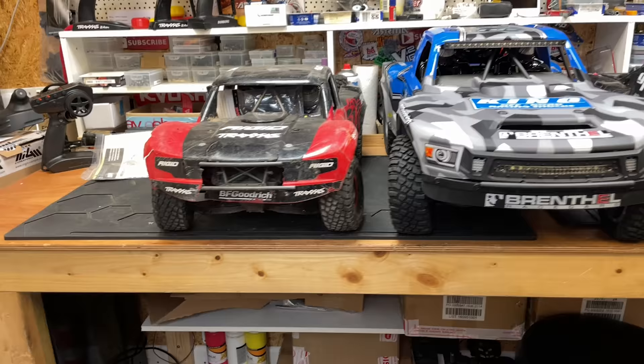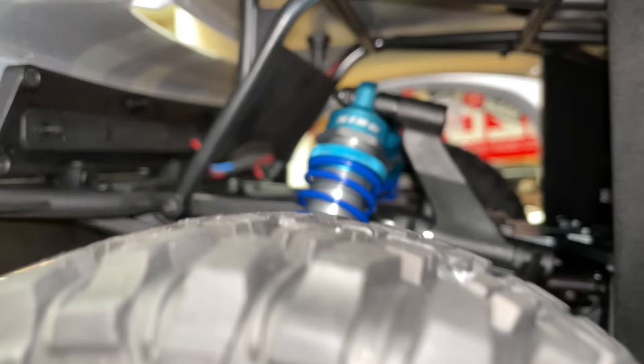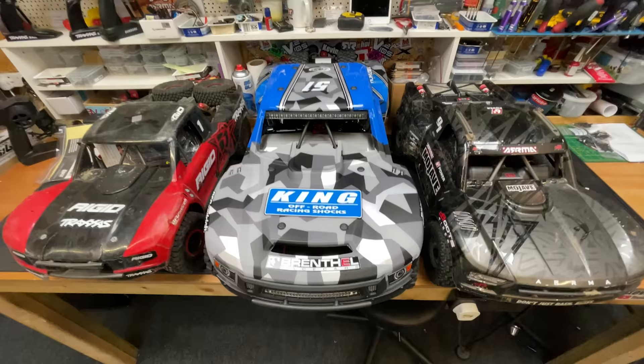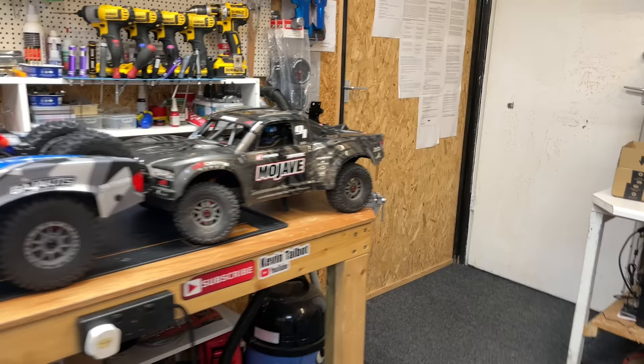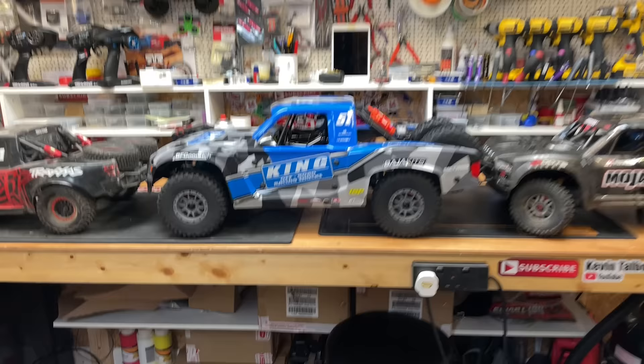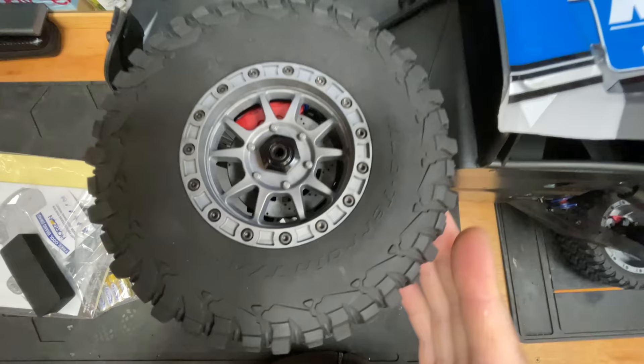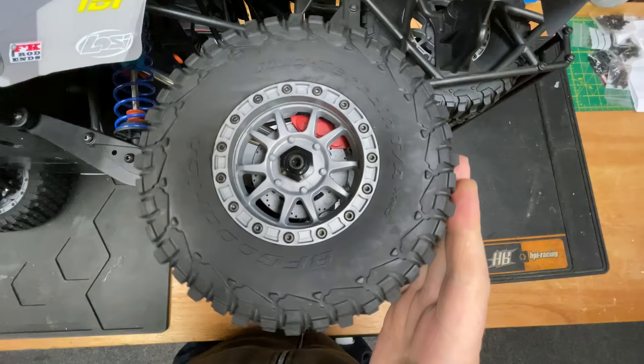Let me know in the comments which one would you take? And in there, it's got actual King shocks - well, King-sponsored anyway. So if we could have the realism of the UDR and the durability of the Mojave, all wrapped up in one package, I think guys we're going to have a winner. Check out the size difference. On the front the disc brakes turn - well, they're fake disc brakes. But on the rear, they don't.